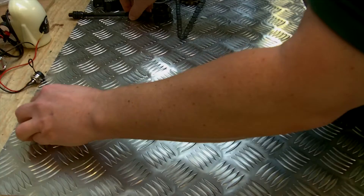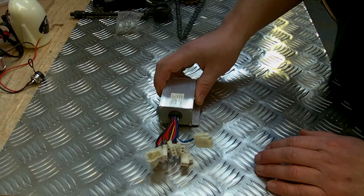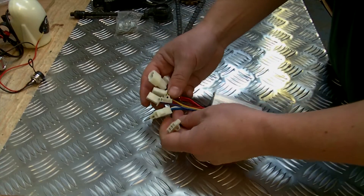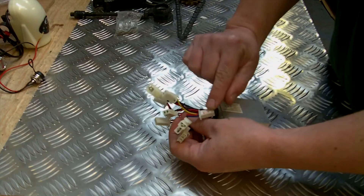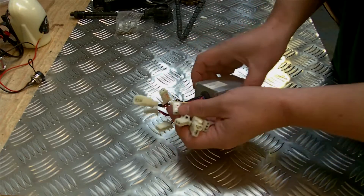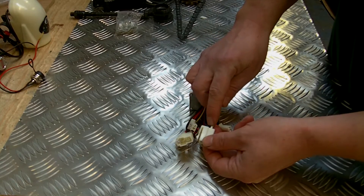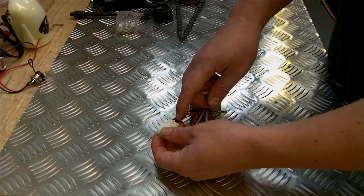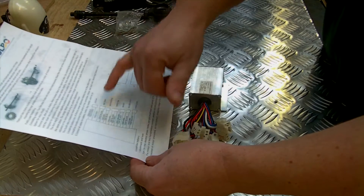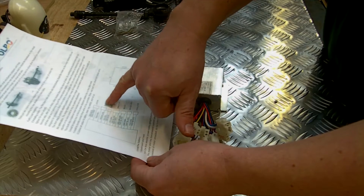Now we'll start to look at some of the electrical components. The main electrical component you get with the kit is this controller box, which controls and joins everything together. Everything is clearly marked so it tells you exactly what you should be putting on each connection. The only two that aren't marked are the large blue and white and the large red and black. You do get instructions that tell you exactly what they connect to — the thick blue and thick white go to the motor, and the thick red and thick black go to the battery.